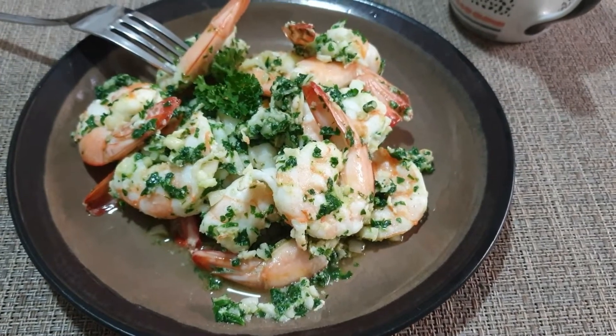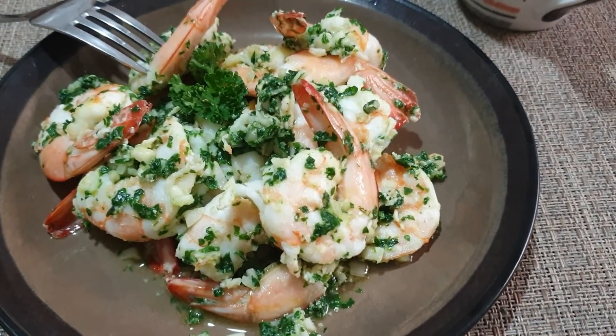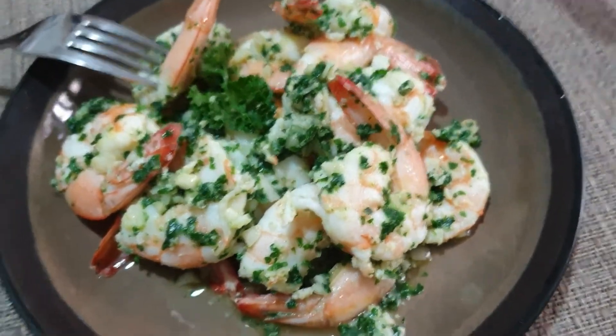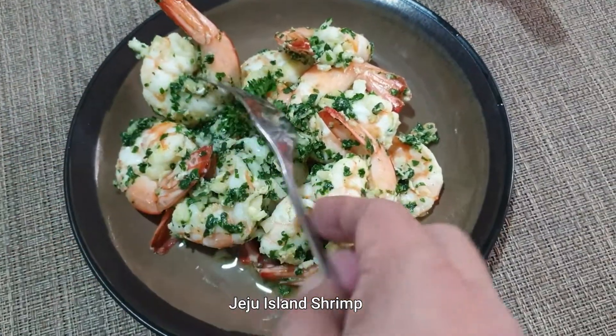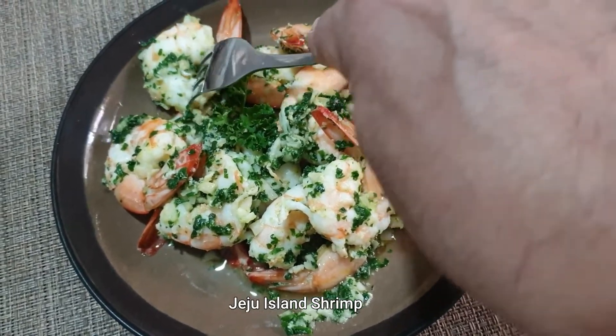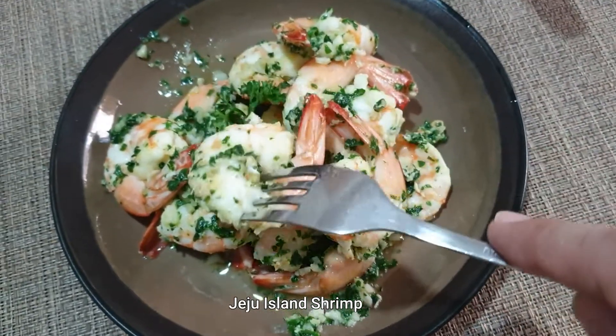Hello, guys! Ito na po yung ating Jeju Island Shrimp. Ang sarap tingnan. Try natin. Try ko kainin itong isa. Tingnan natin kung gaano siyang kasarap.